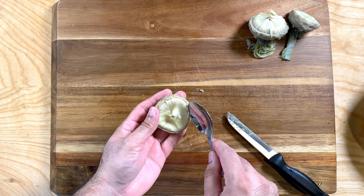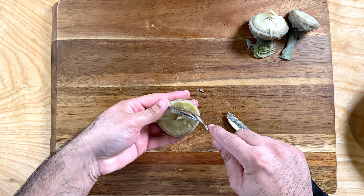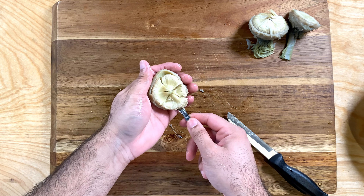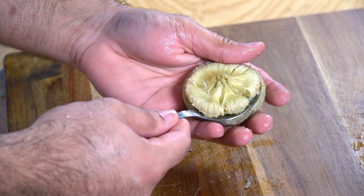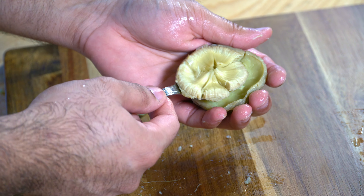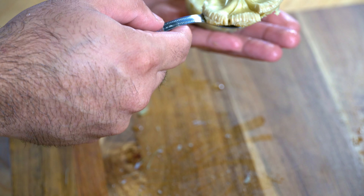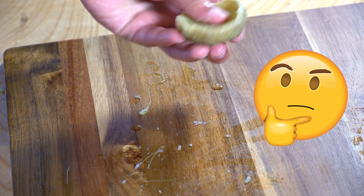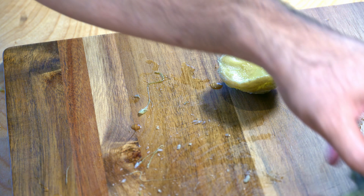Use a spoon to remove the choke of the artichoke. It looks like a little hairy contraption, but it's really satisfying to remove it. Here's another angle on how to remove the choke — it's really easy if you use a spoon. The heart and stem that you're left with is really custardy. I tasted it and it tasted like nothing — it had no flavor whatsoever.